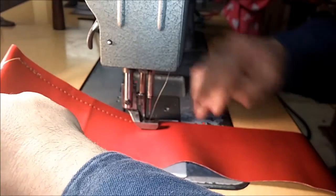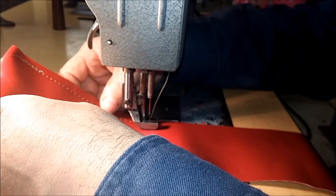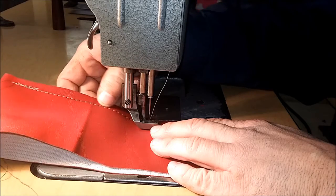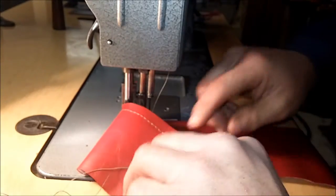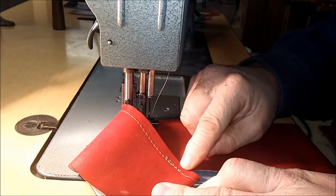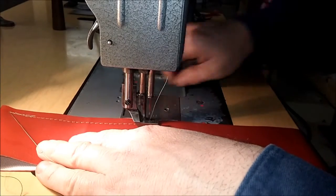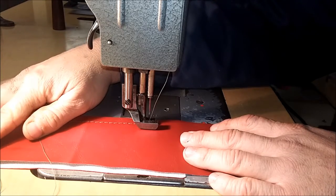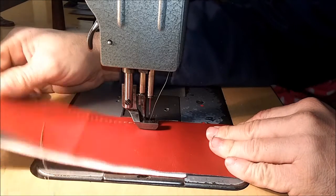I've got my stitch length opened up pretty much as big as it will go. This machine will do about five stitches per inch — one, two, three, four, five — yeah, about five stitches per inch. It does a real nice job. By putting tension on the threads you're not getting a little bird's nest underneath. It will get away from you though — this machine flies. A lot of guys change the clutch motors out and put servo motors on them, which work great for slowing the machine down. You can also put a gear reducer on it, which I might do.